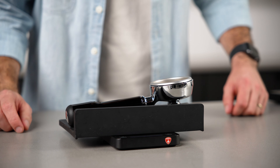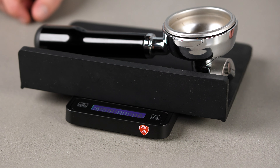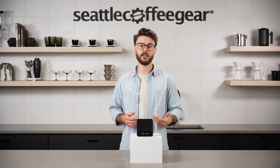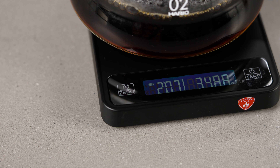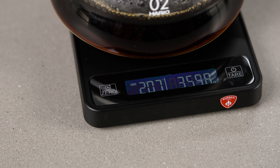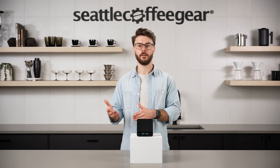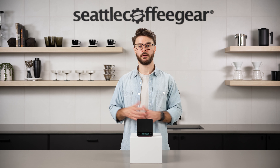Even though it's less expensive than some of the more premium options from Acaia or those other brands, it's still really well made. It's USB rechargeable, it has a metal base so it's pretty sturdy, and it has accuracy up to a tenth of a gram for great espresso capability.